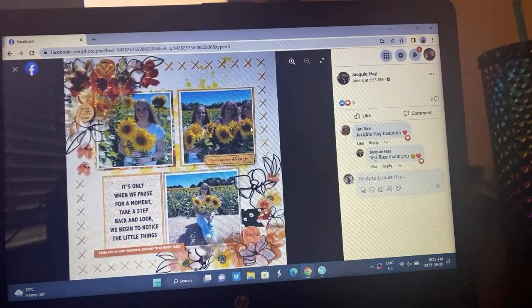Here's Jackie's take — again the sketch was so well done that I think a lot of us followed it pretty closely. I love how she actually used sunflowers in her photos because she saw the sunflowers in the sketch. I saw a few layouts where the sunflowers became the theme.